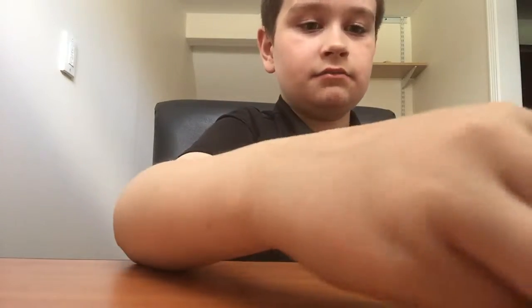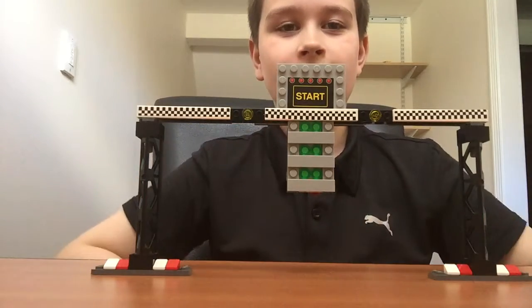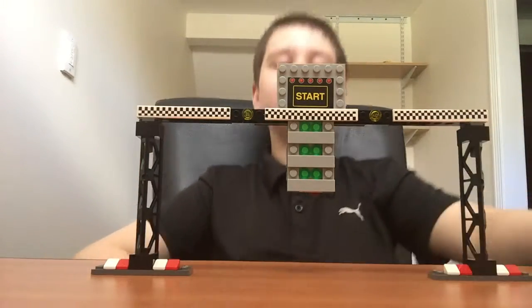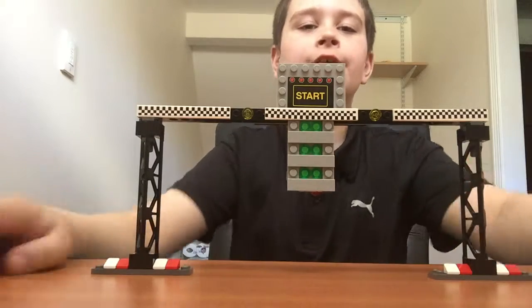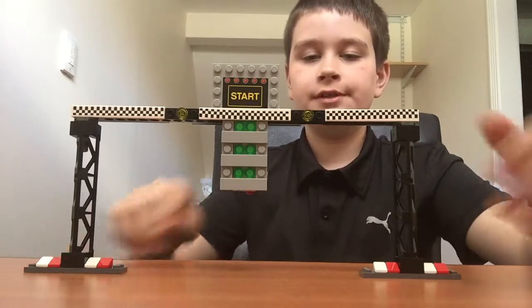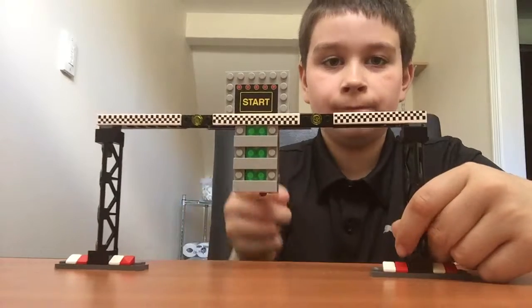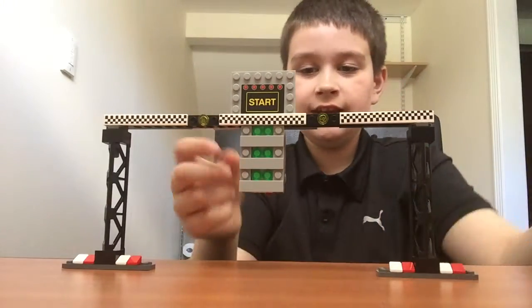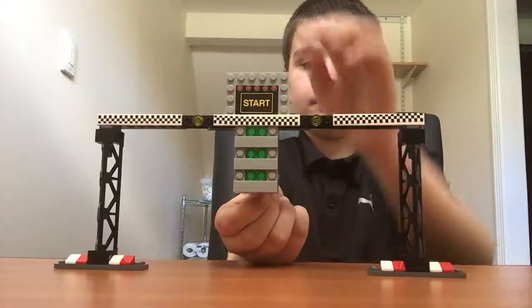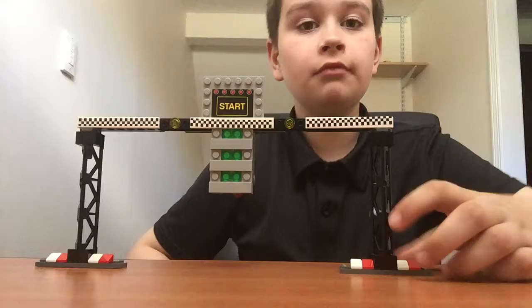Next, I'm going to take off this minifigure and show you the starting sign, which is right in front of me. You can turn it from green, and then if I pull that back and lift up the starting thing - red - and then drop it down - green - go!